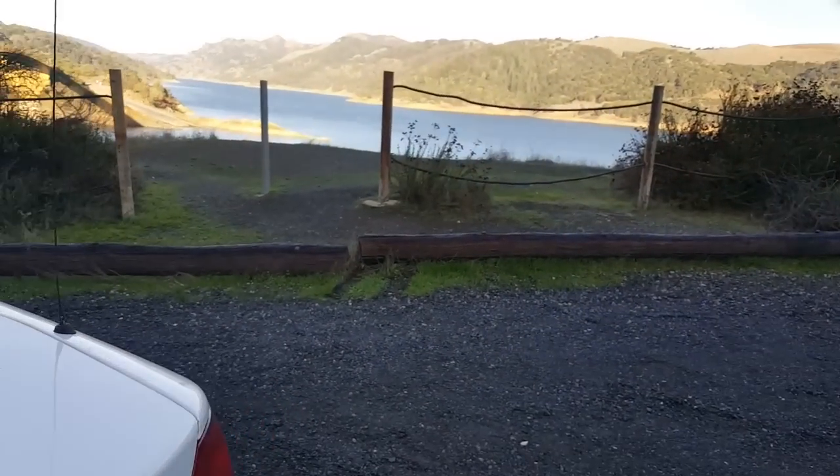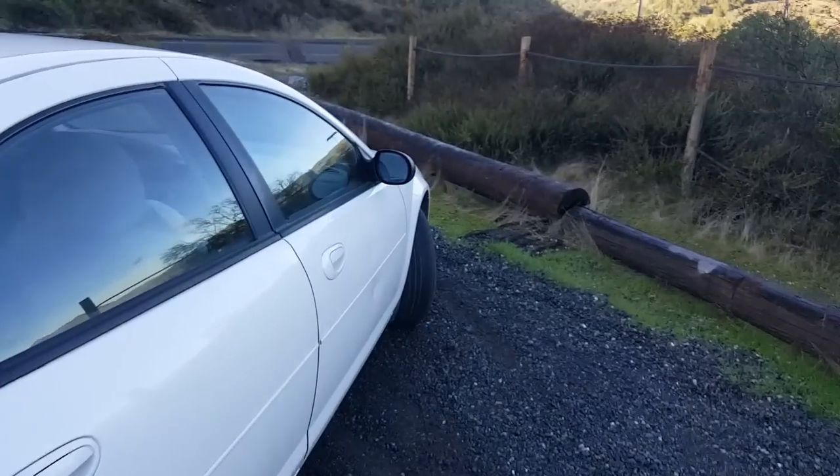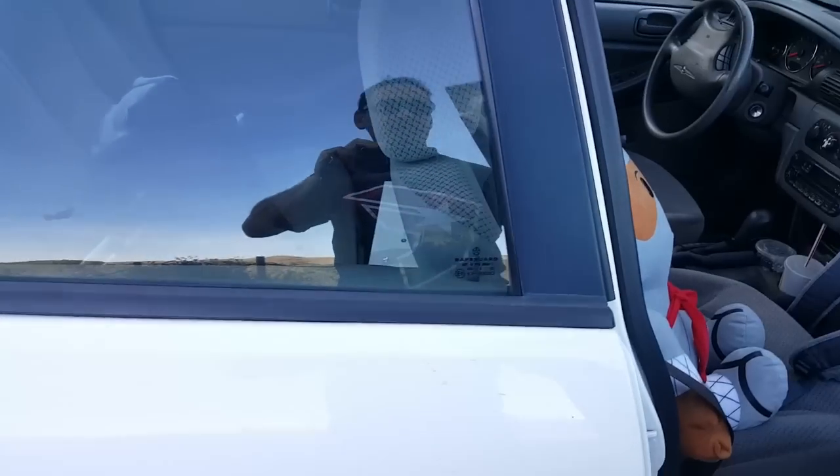My buddy Ninja is feeling really down because he just broke up with his girlfriend. I'm trying to snap him out of it.